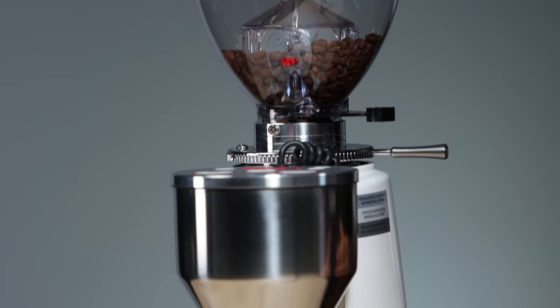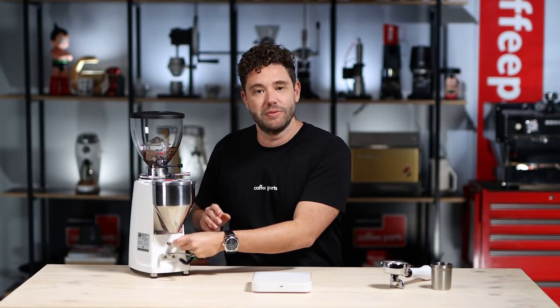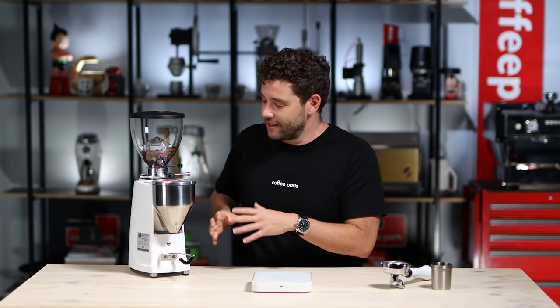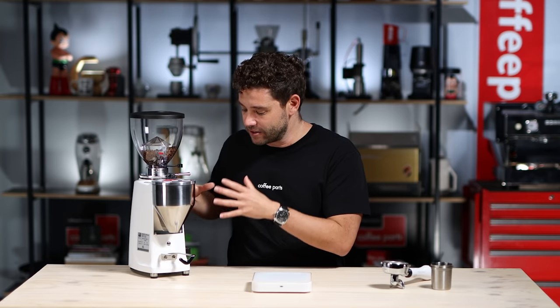The first grinder we're going to look at — in no particular order — is the Mazzer Mini Electronic Type A. This grinder is the OG of high-end home grinders. It's been around for many years and has evolved over time. I love the fact that this grinder is solid — it's really the baby brother of their commercial range. Think of the Robur, Kony, Major, Super Jolly. When you see this grinder it feels like you have a café at home. Same look, same build — really solid and heavy.